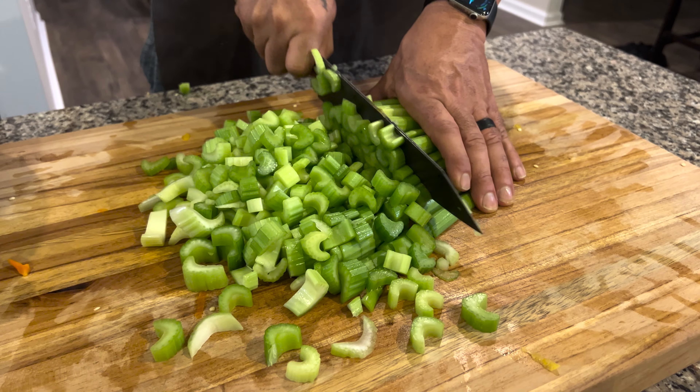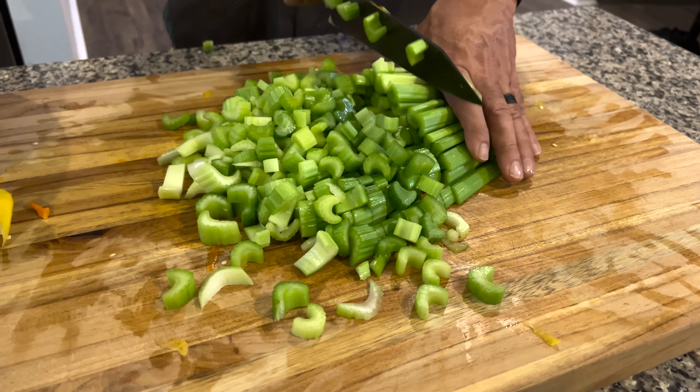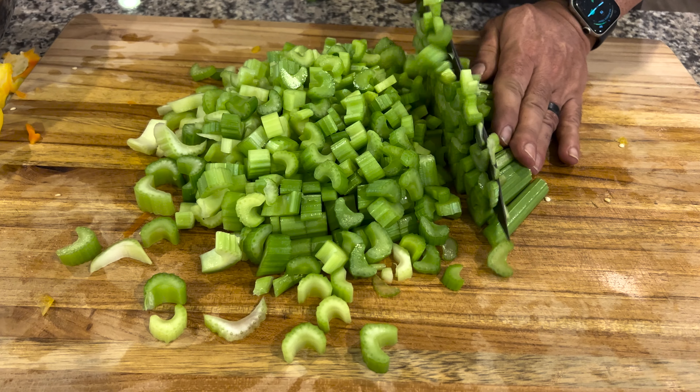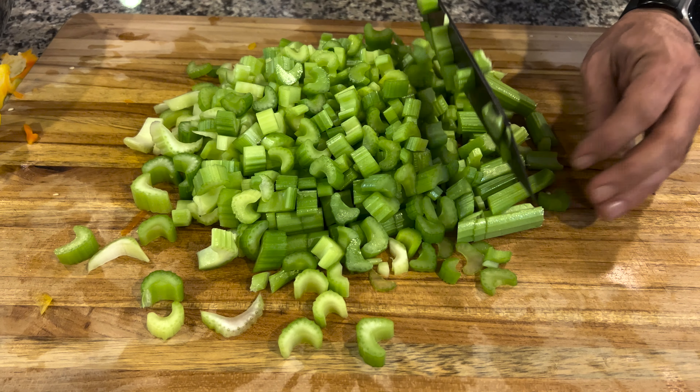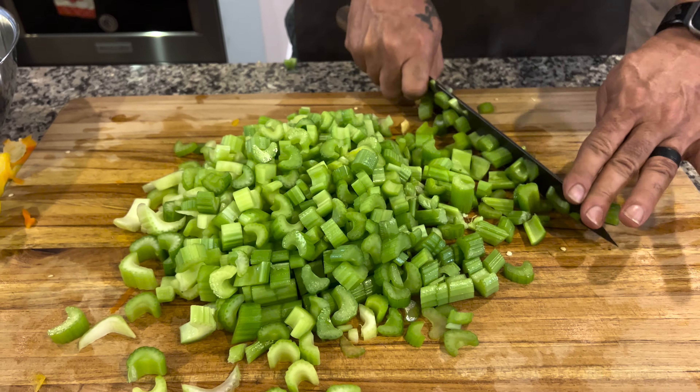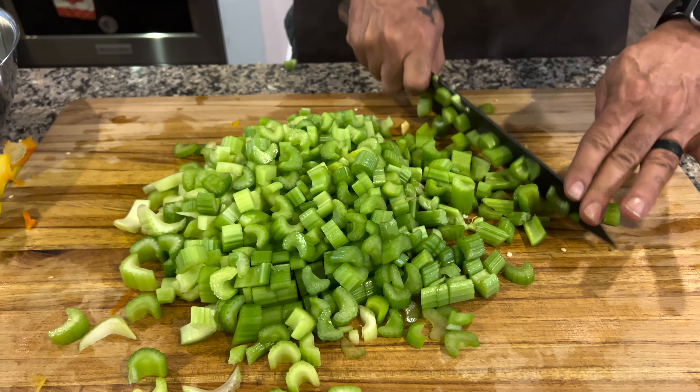That's a little chunky for Thanksgiving there, dear. I think I'm going to be using this knife for Thanksgiving. I'll just cut them down a little bit. Wow — I literally couldn't tell you how big that package was because he cut it.